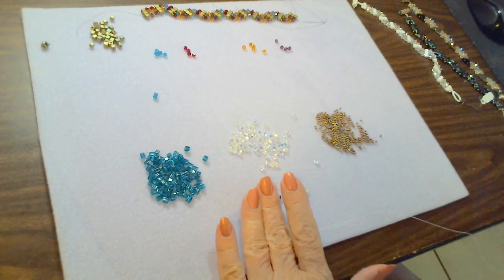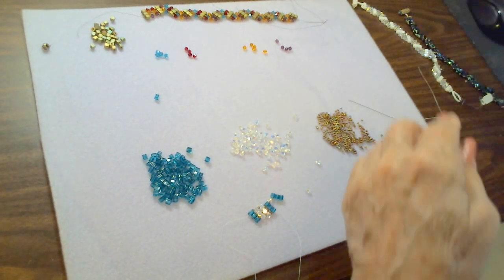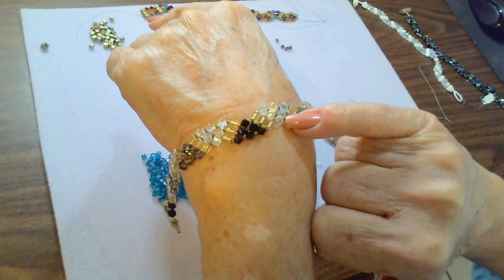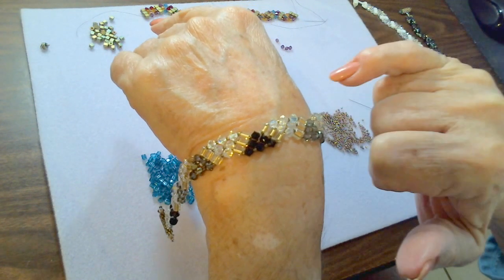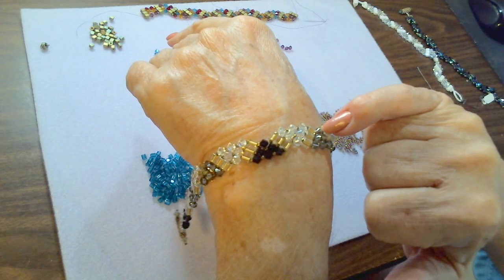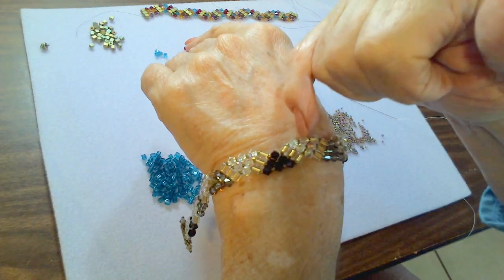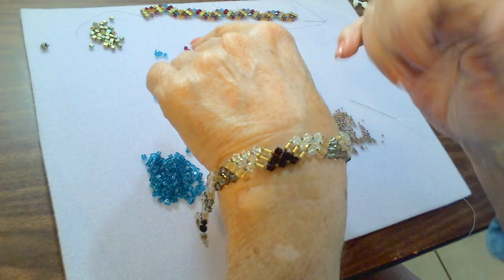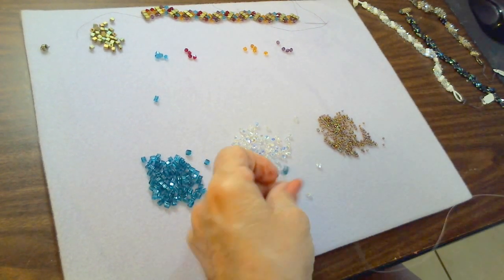Now we're in a position to build our zigzag. We started with just one crystal with a seed bead on either side; now we're going to do two. If you look at the bracelet, you can see the pattern is one crystal, two crystals, three crystals — then your next row starts again with one, two, three. So the three crystals and the one crystal wind up zigzagging.